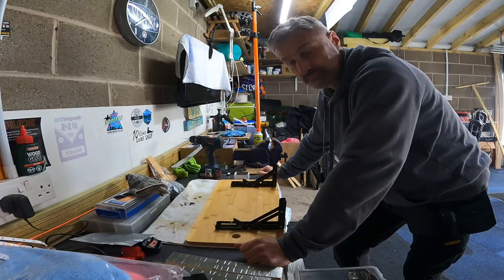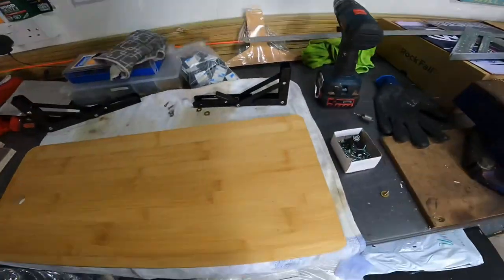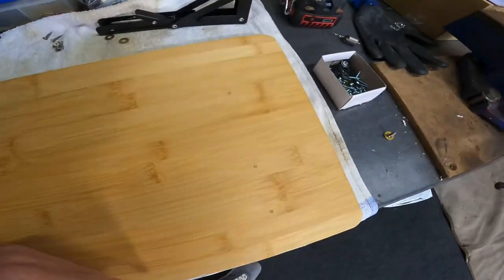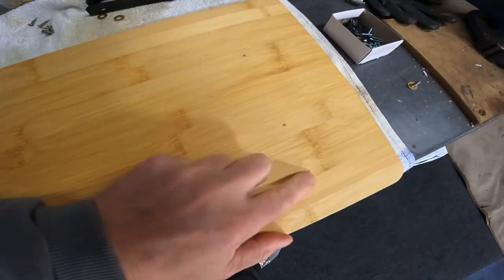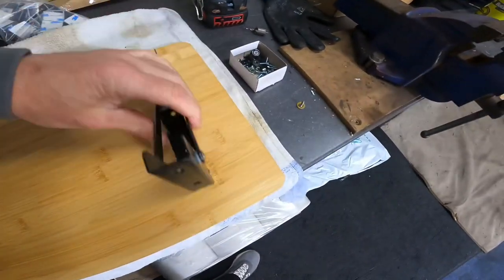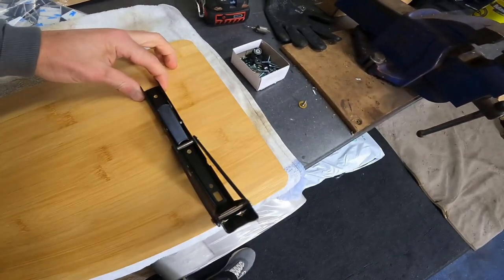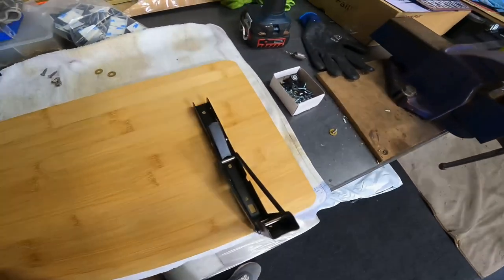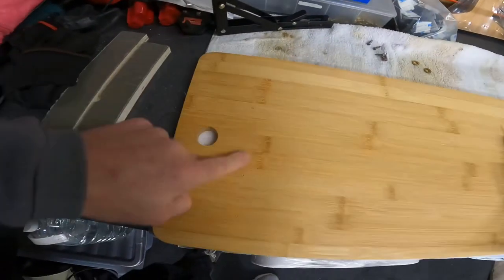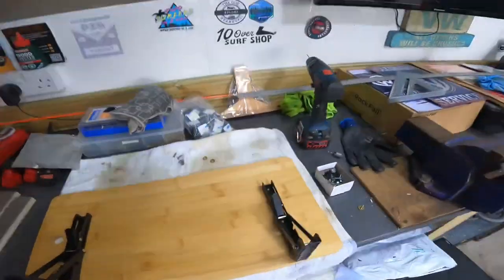I've marked them up — I don't know if you can see, it's quite hard to see — but I've got three holes there, just to pilot it in for now. Then that'll sit on there like that, obviously screw them on, same on that side, and then we'll get it screwed onto the van.